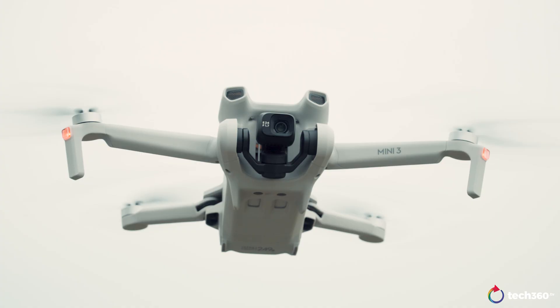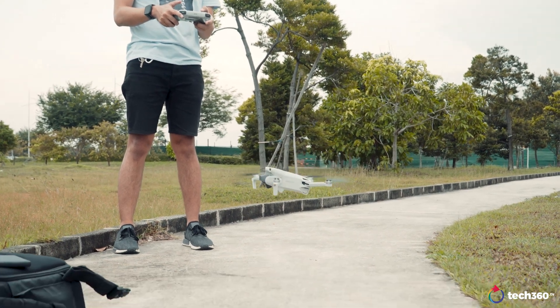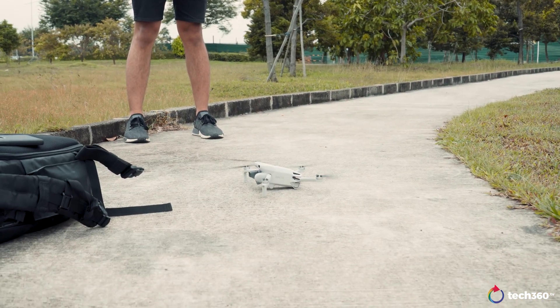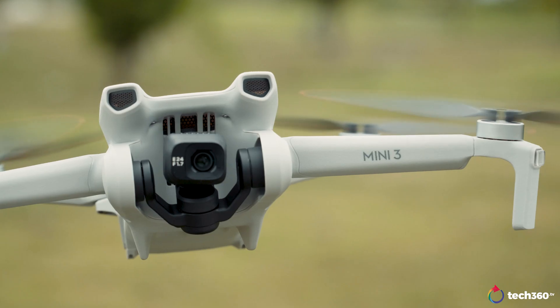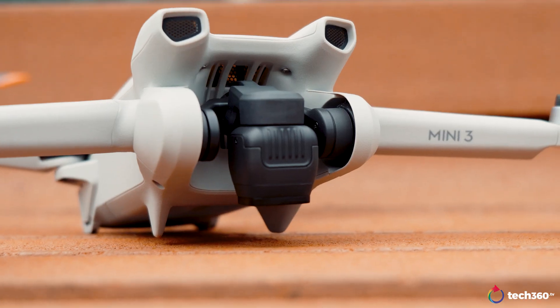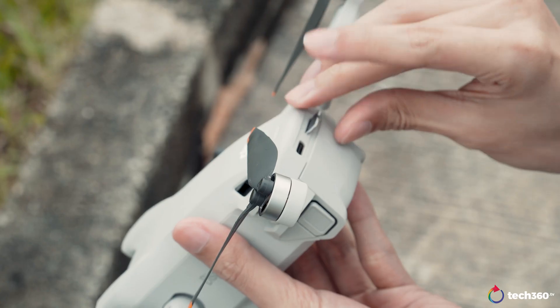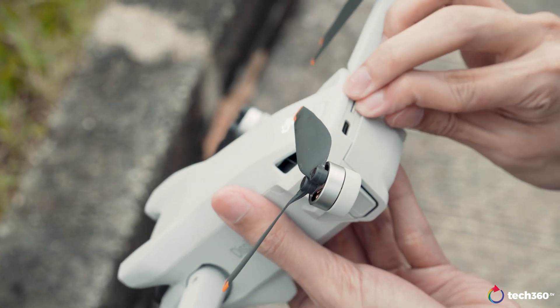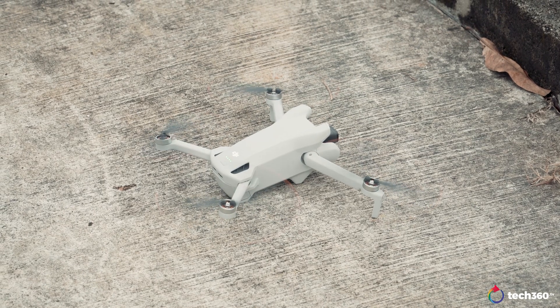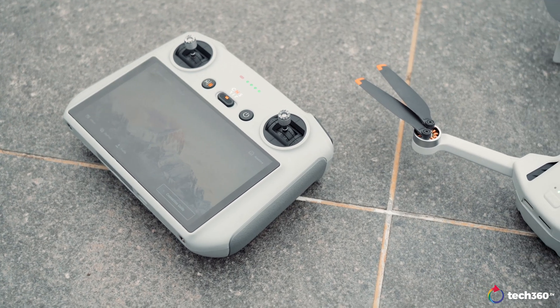While you get forwards, backwards, and downward avoidance sensors on the Mini 3 Pro, this only comes with a landing sensor — so no obstacle avoidance systems. That's quite a confusing strategy if DJI plan to market this as a starter drone, knowing how it has pretty much very basic features with barely any assistance. But then again, maybe there are people looking for something simple, lightweight, and under compliance without spending extra for those safety and camera features.